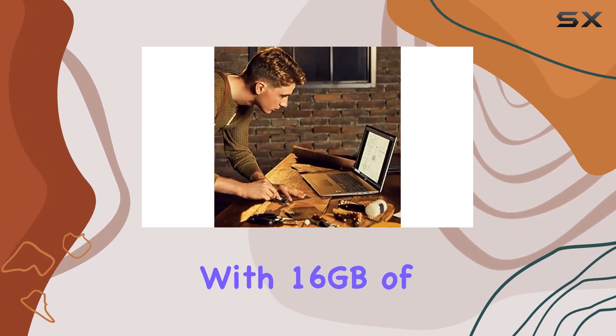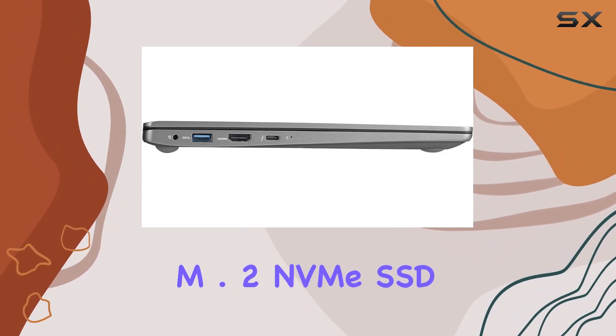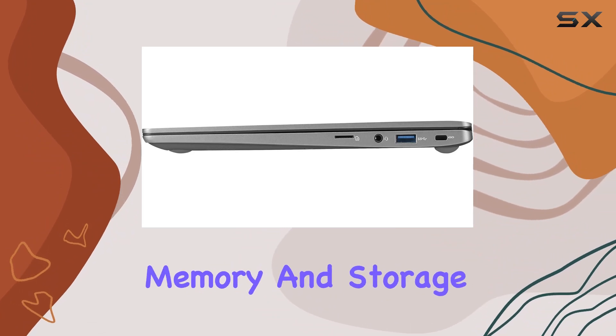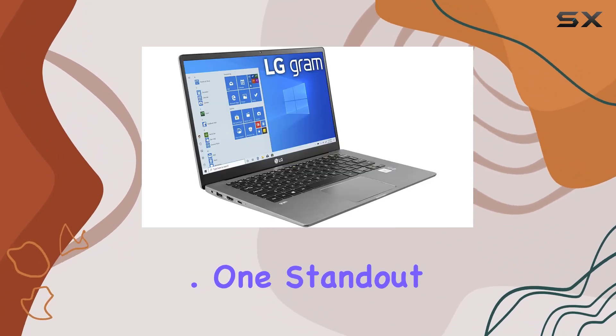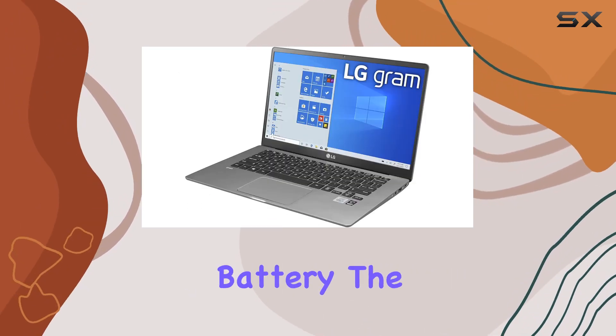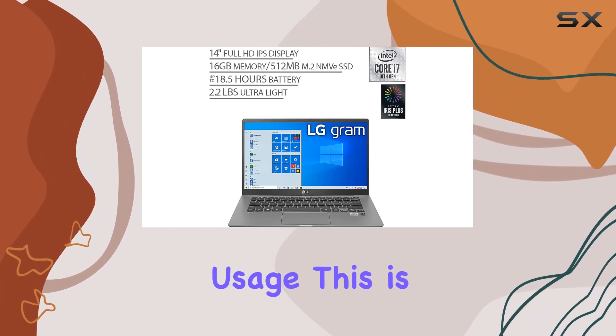With 16GB of DDR4 RAM and a speedy 512GB M.2 NVMe SSD, this laptop ensures that you have ample memory and storage for your tasks. One standout feature is the remarkable battery life — fueled by a 72WH lithium battery, the LG Gram boasts an impressive 18.5 hours of usage.